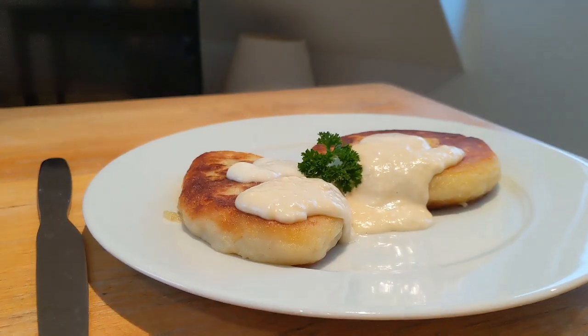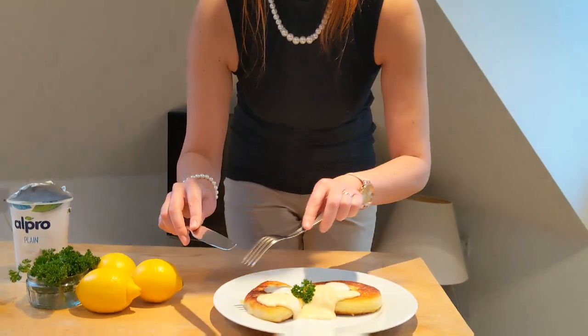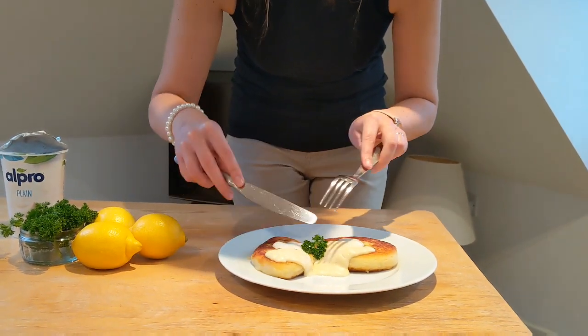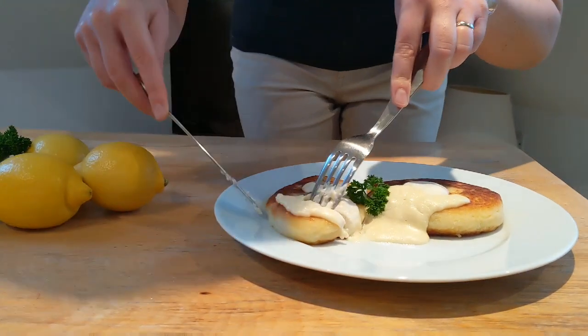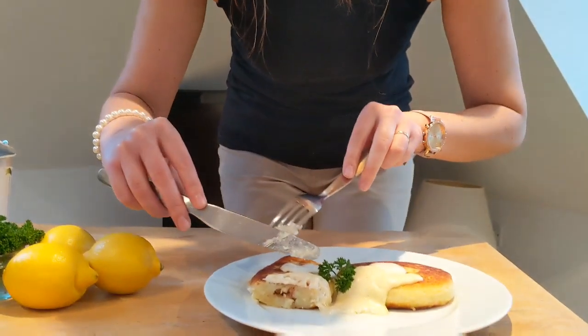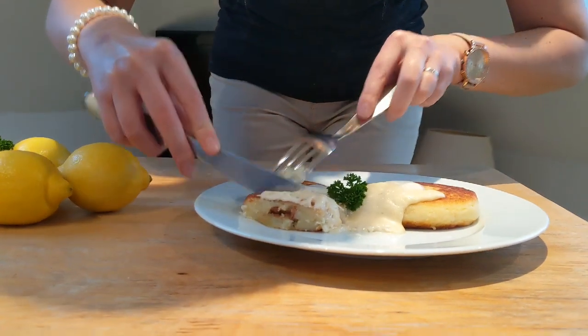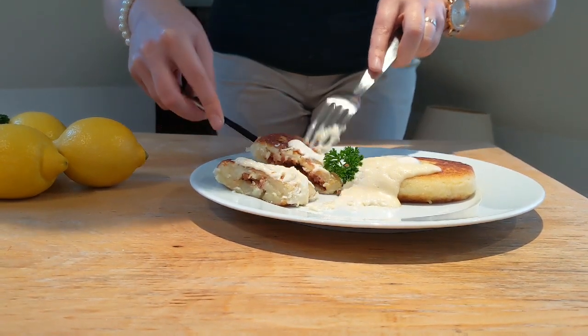And let's taste it. Voila! The pancakes are now ready. This is called zemaičių bliny. Let's try it. This is the vegan mince one. Let's give it a go — looks great. A bit of sauce. Mmm, that's really delicious. It's really crispy outside and it's very nice and smooth inside. Have a look how the filling looks like inside. Amazing. And smells incredible.